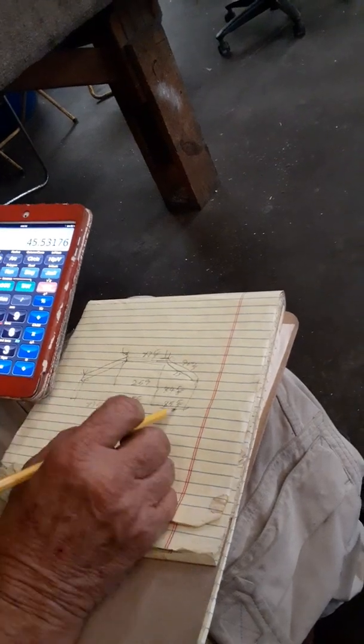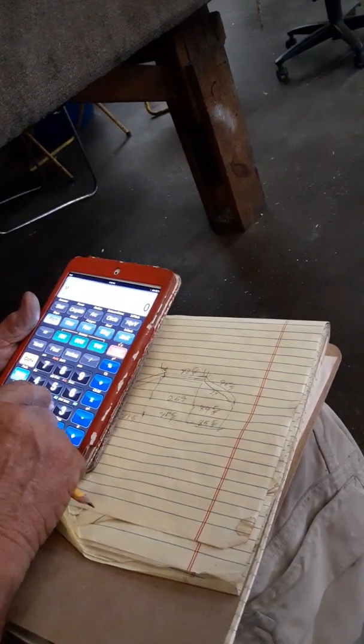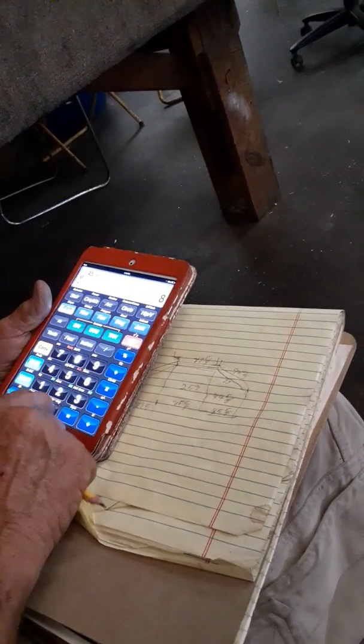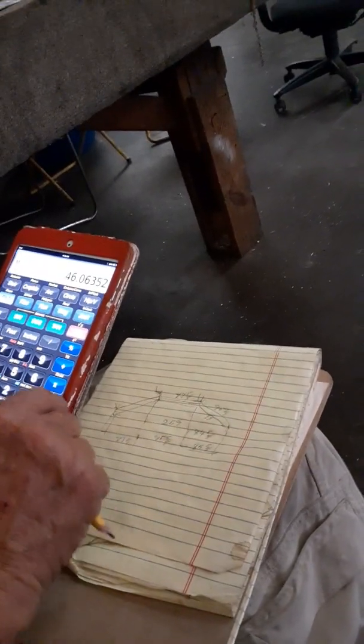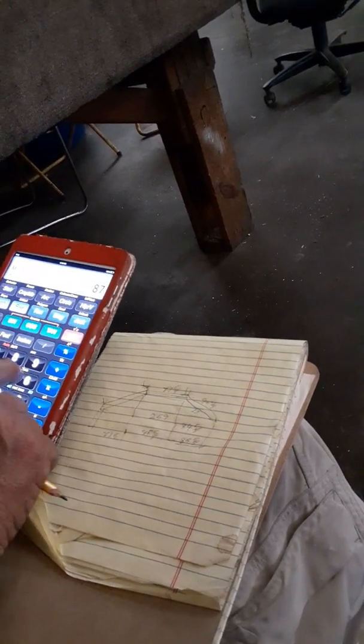This right here is going to be, must be 87.65. I think you typed in 84. Oh, I hit the wrong button. Do it again. 45, 45, 85, 84.65 times 2 plus 45 equals — 46. Then I go 87.65.